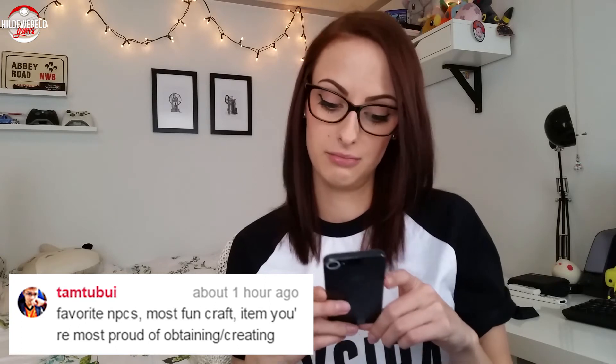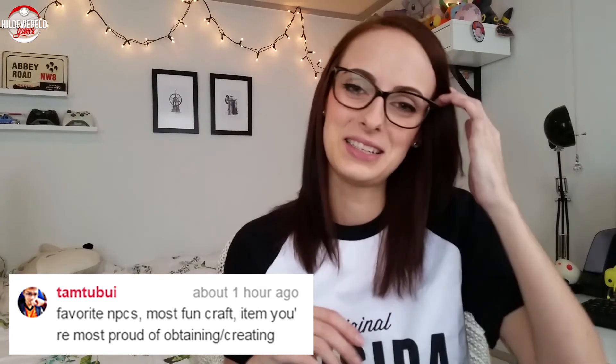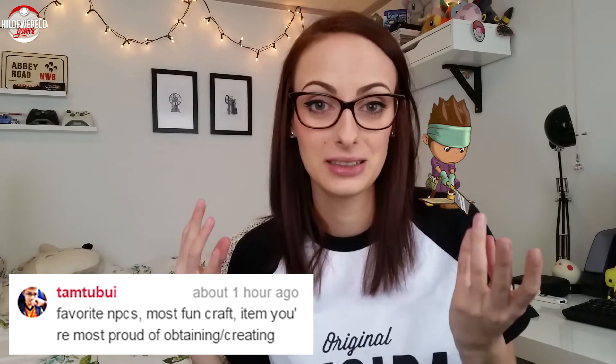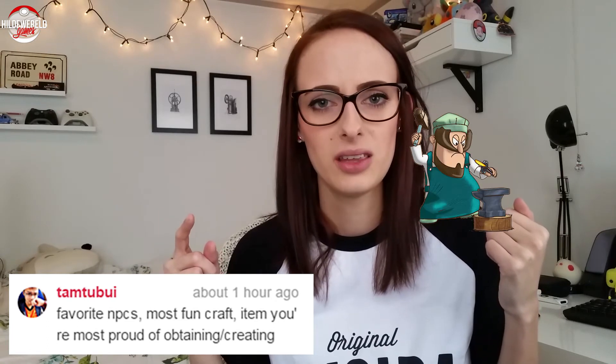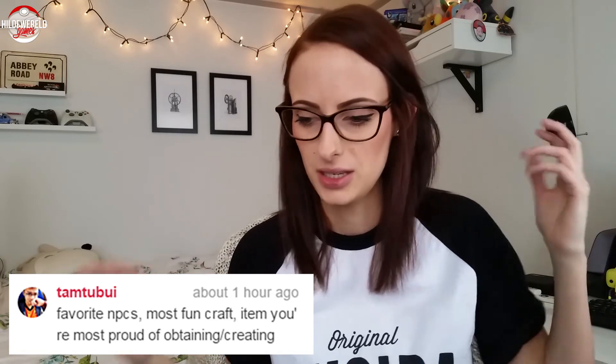Most fun craft? I'm not a big fan of the crafting part because it takes a lot of concentration, which I do not have. What I like most is carpenting — or really blacksmithing — because you can make weapons and tools.